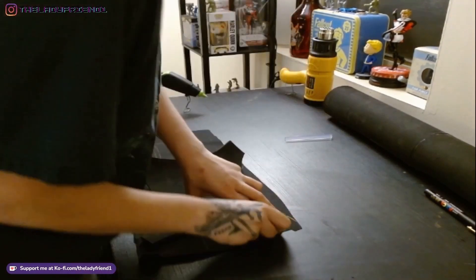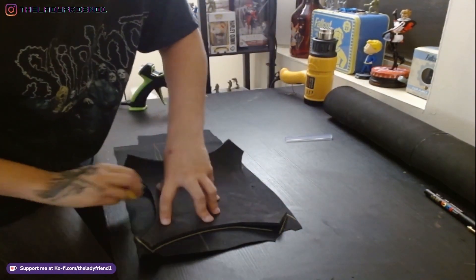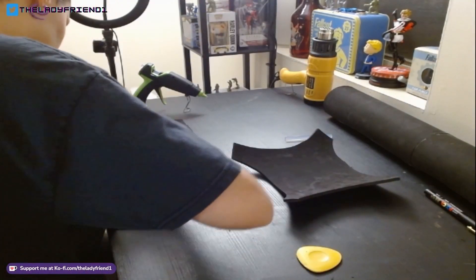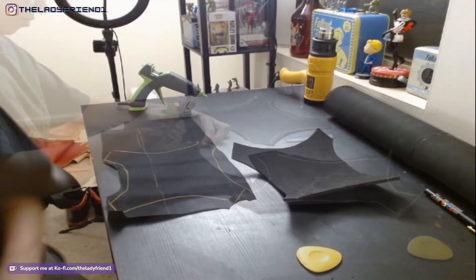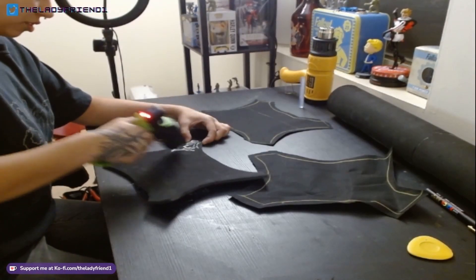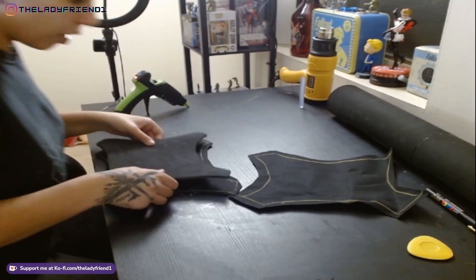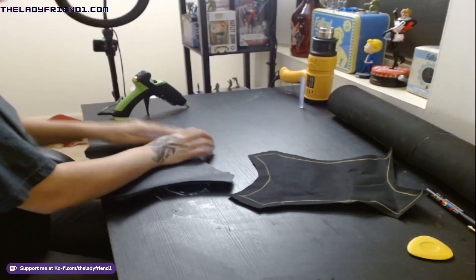Then I'm tracing the little piece for the harness onto the black pleather material, and I'm tracing it twice with a little bit of extra to wrap around and cover both sides with black pleather. I am using hot glue to glue it all on for the most part, though I do touch up the edges with super glue later off camera.